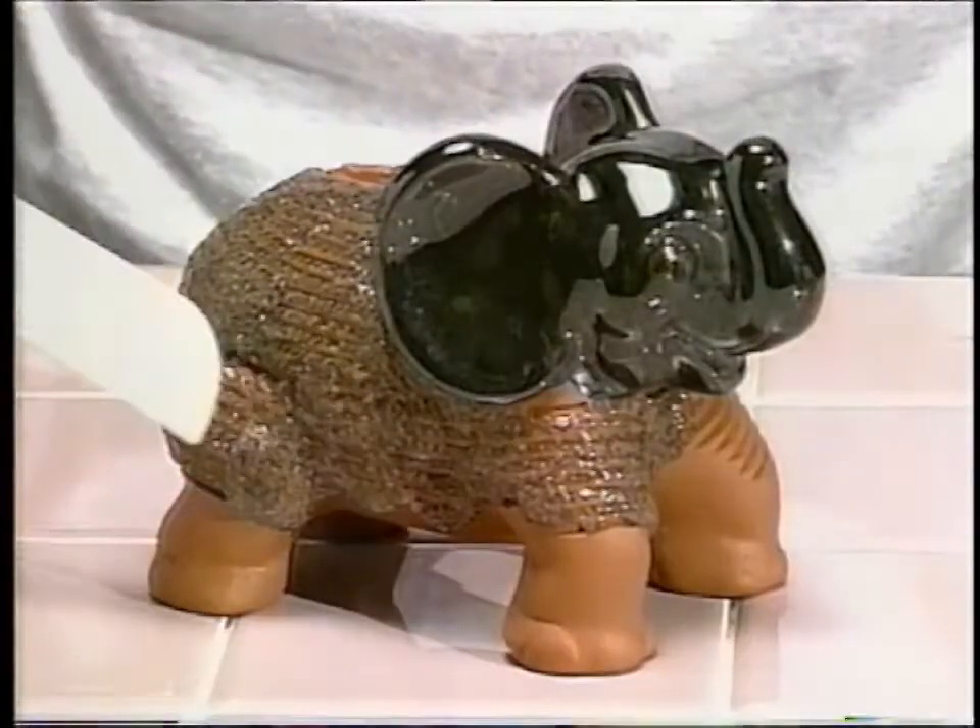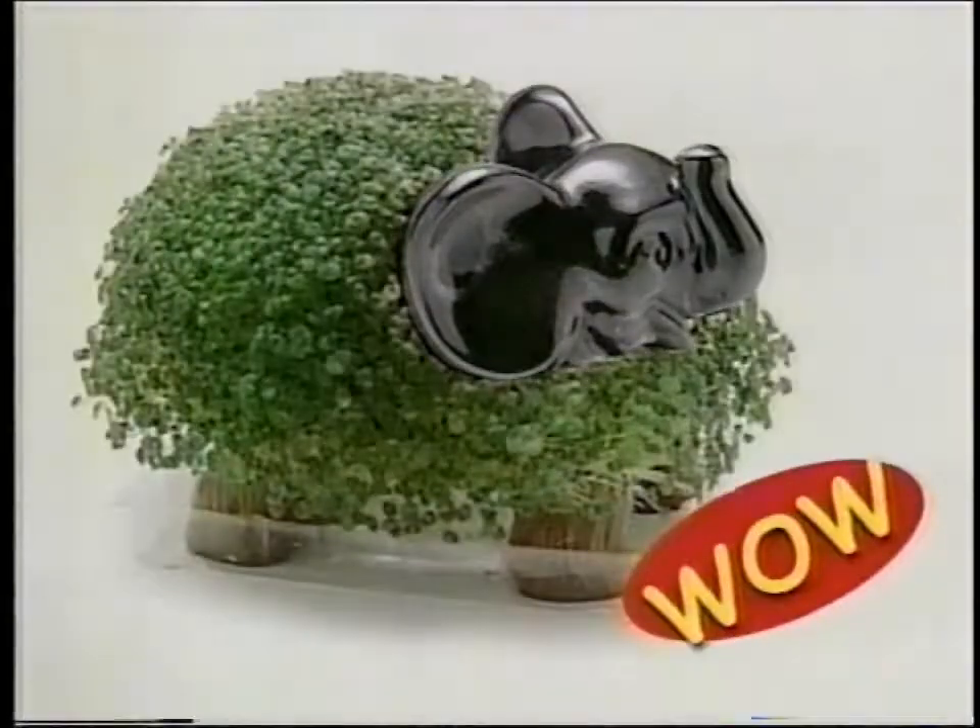Just soak your Chia Pet, spread the seed, add water, and watch it grow! Ch-ch-ch-chia! Excellent!